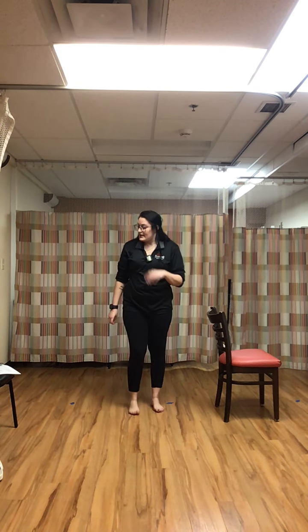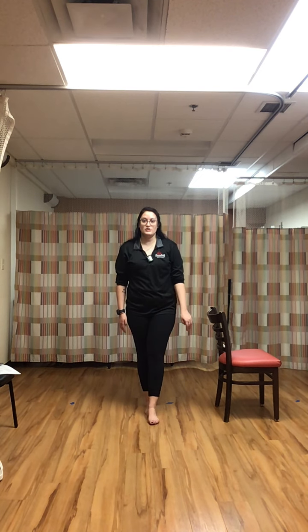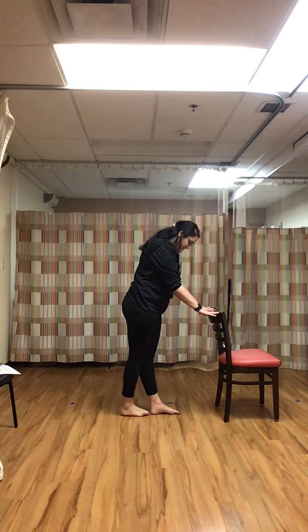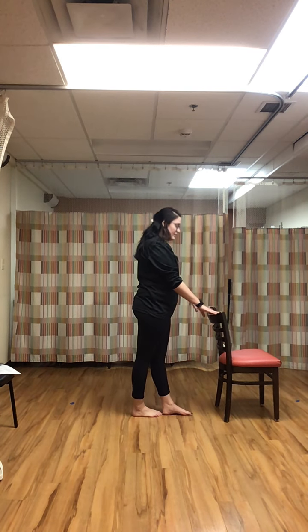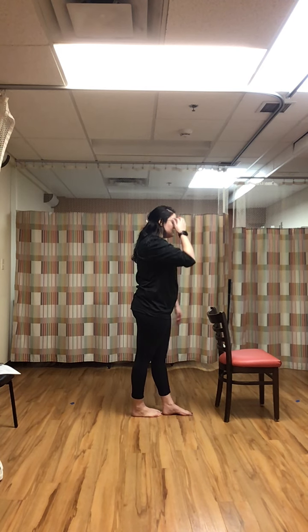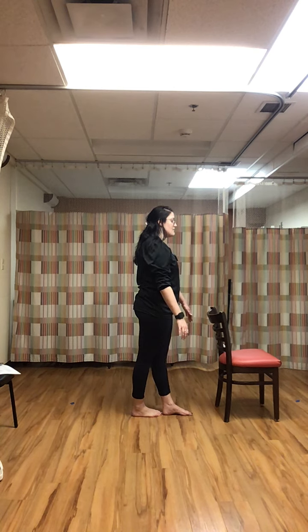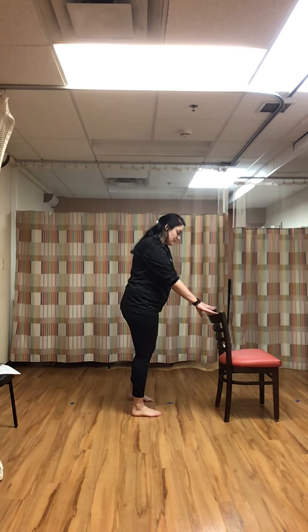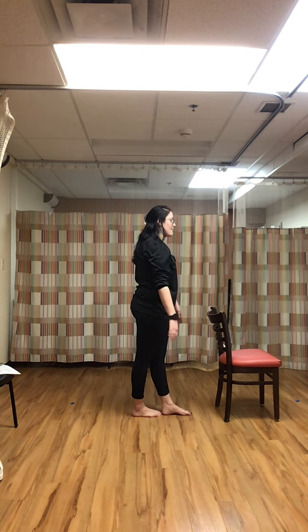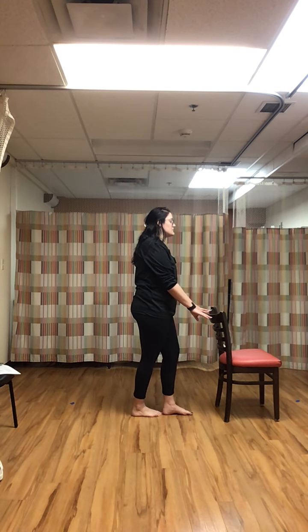Last one — tandem stance with eyes closed. Hands on our sides, right foot in front of the left, heel to toe. Make sure you have a chair in front of you — it's harder to balance with eyes closed, so make sure you've got something to catch you if you start to stagger. Even I have problems with this one.